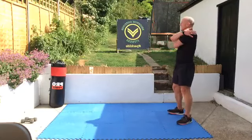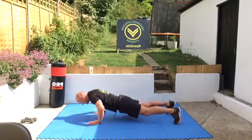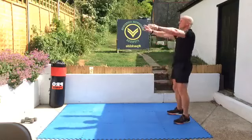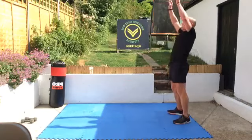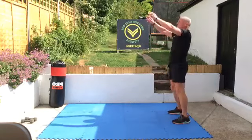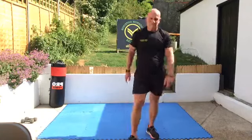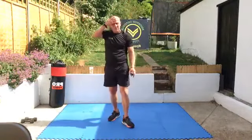Walkout, press-up and walk back. Change the hand you move first on the way back — this time right. Big stretch up at the top. And again, and reach. Okay, so for this first bit you need your gloves if you have them.